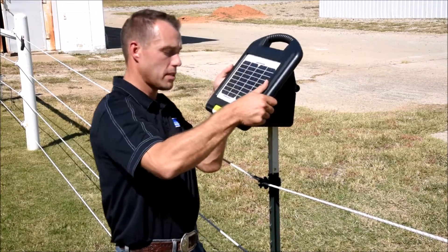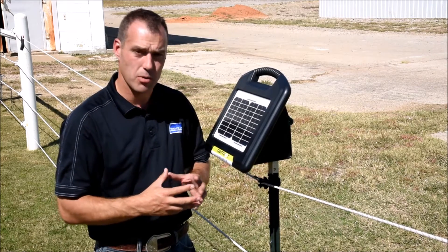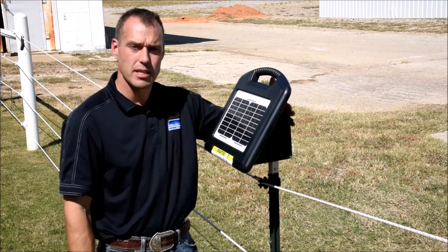Set the fencer onto the T-post. It's off the ground, out of the grass — the animals will not touch the unit. It keeps it safe and it's easy to access.